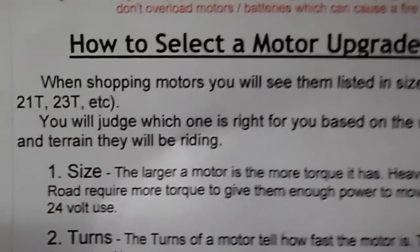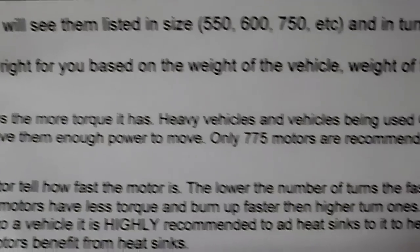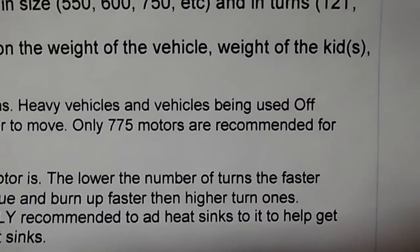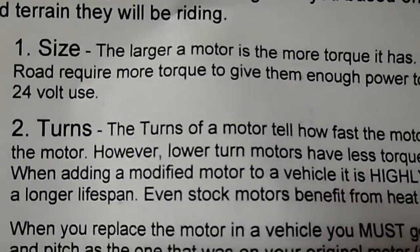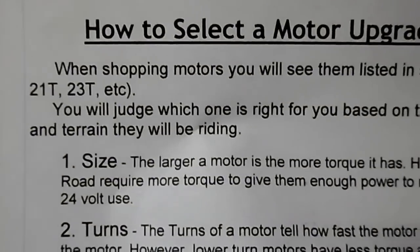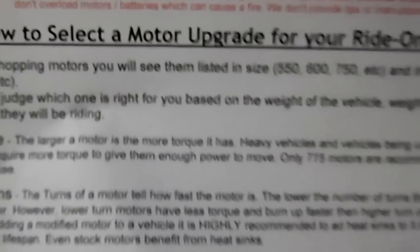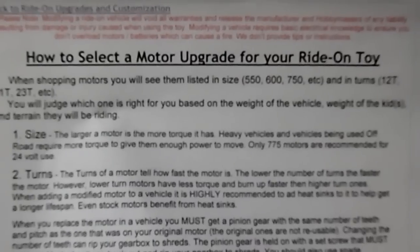Right here it states the size of your motor and what it should be used for. It says only 775 motors are recommended for 24-volt use, and it even states the turns and gives you all the information you need on your motors as far as size and gears. That's how to select a motor upgrade for ML Toys.